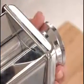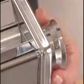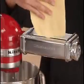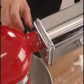Move the adjustment knob to setting 2 and feed the dough through the rollers to make the pasta sheet even thinner. Lightly dust the pasta with flour while rolling and cutting — this helps dry the pasta sheet and keeps them separate. Change to setting 3 and feed the dough through the rollers again. Each time the roller adjustment knob is moved to a higher setting, the pasta sheet becomes a little thinner.